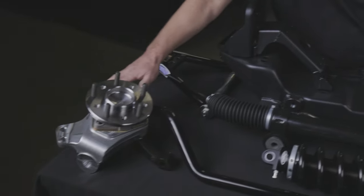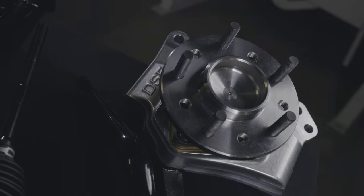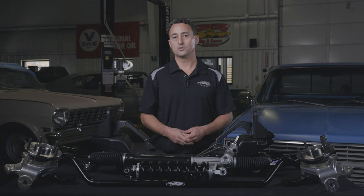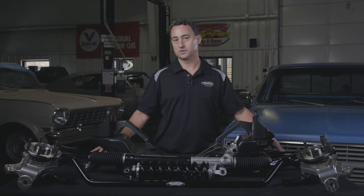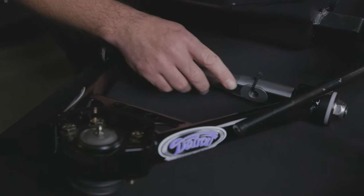It includes Detroit Speed forged aluminum uprights with a modern wheel pack hub bearing that has a 5x5 or 5x4 and 3-quarter bolt pattern for wheel selection. We also have tubular upper and lower control arms that feature Delrin bushings with stainless steel cross shafts and caster tuner bushings.